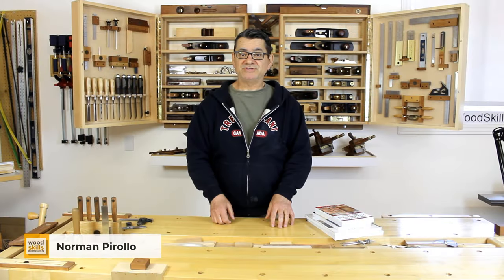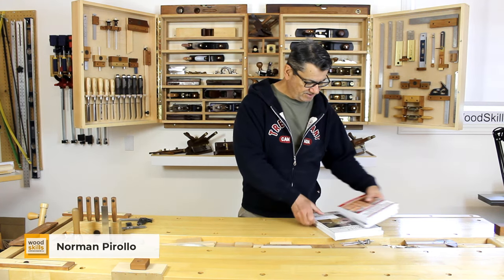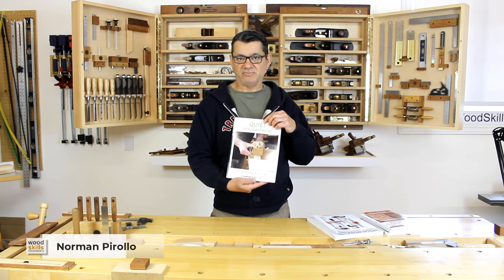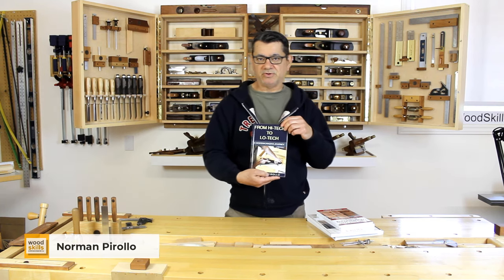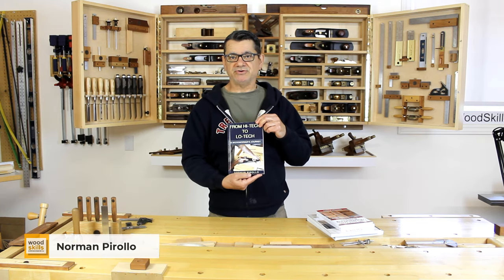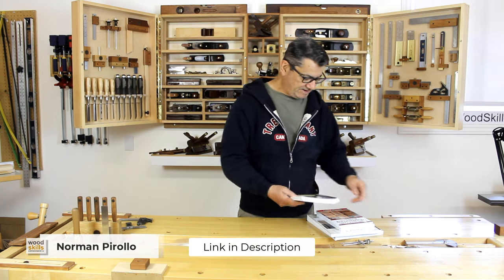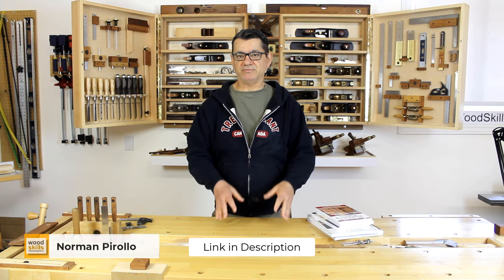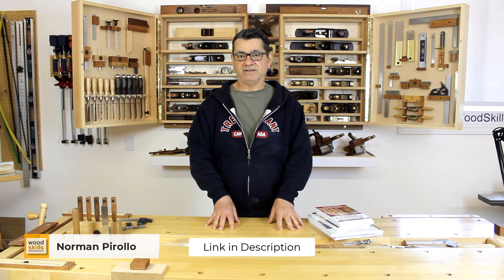I'm Roman Perolo from WoodSkills and I'd like to talk about a few woodworking books I've written. My recent book is Quiet Woodworking in an Unquiet World — it talks about my movement to hand tools. From High Tech to Low Tech: A Woodworker's Journey chronicles my journey from my former high-tech career to my current furniture making career. Along with that I offer courses through WoodSkills.com, ranging from a basic woodworking course right through furniture design and a comprehensive design and making course. All books are available in both print and digital format.